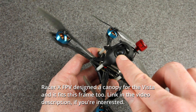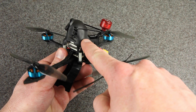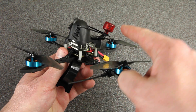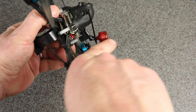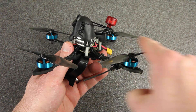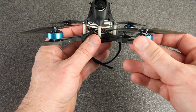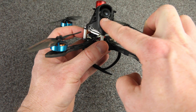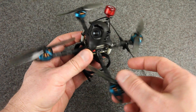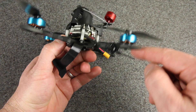The only real downside is it's hard to adjust the uptilt on the camera. Another difficulty with this canopy is that it's designed for the antenna to come straight out the back. The problem with that is the weakest direction on the antenna — the null zone — is directly along the axis. And when you have that coming out the back, it means that the weakest signal is directly behind and directly in front. What I found is when I would fly towards myself, the camera would actually block the antenna, and I was also looking right into the null zone, so my video would get really bad anytime I flew towards myself.